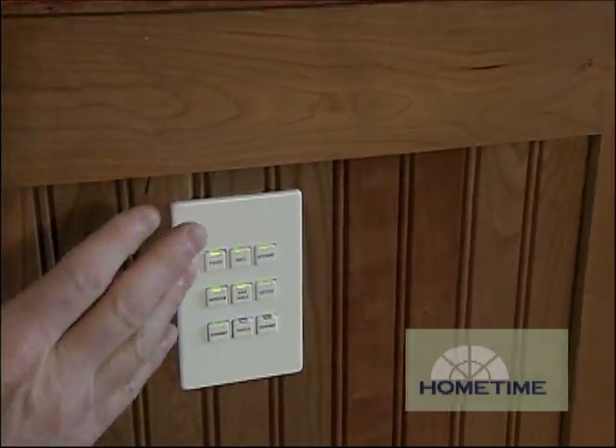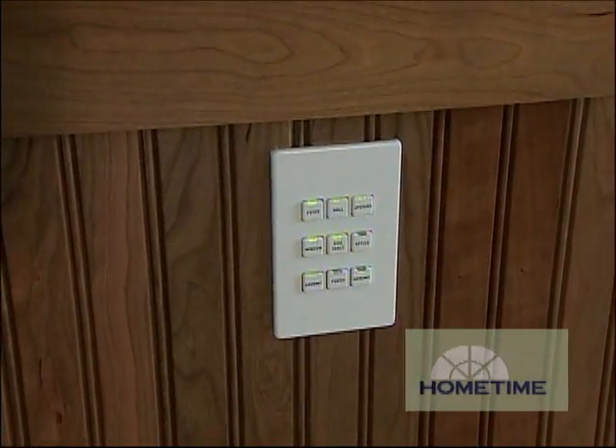We've been talking about this computerized lighting system since we originally started our rough-in. Well, all the panels are in now, they're hooked up, our keypads are in place, and each one of these buttons is programmed to start operating the lights. So let's bring you up to speed on how the whole thing came together.